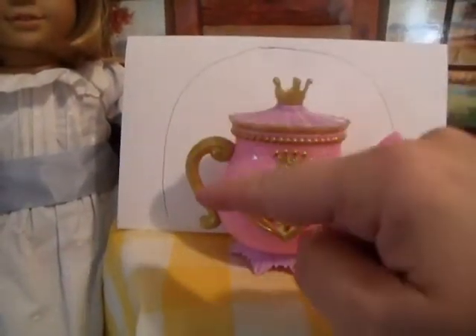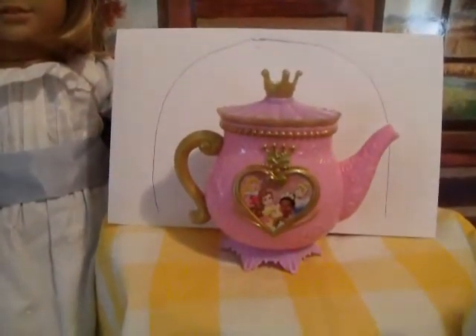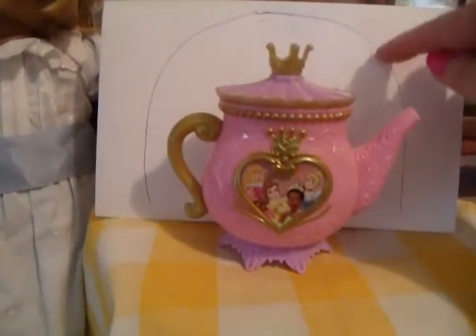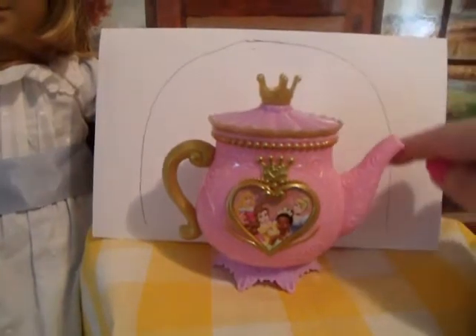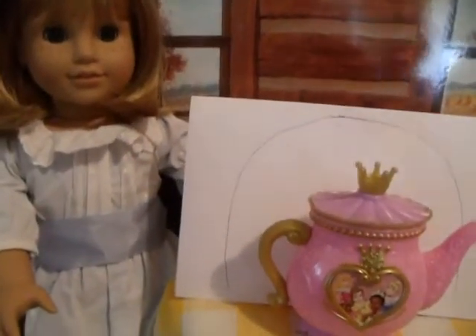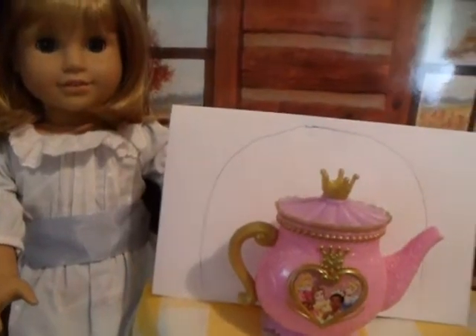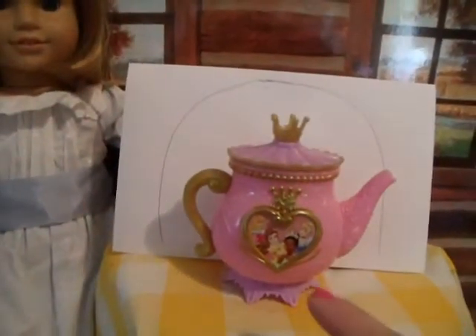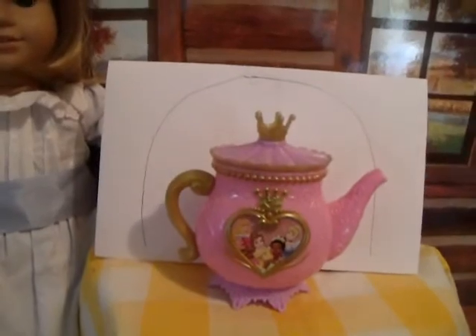Once you have your pattern, you're going to cut out a piece of felt or fabric — anything that you want — and then you can either sew it together or glue it together and then decorate the outside. So this is what Nellie and I are going to do and we have chosen a piece of felt that looks really pretty and colorful. We're going to go ahead and cover this teapot in that fabric. We'll be right back.